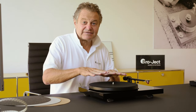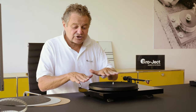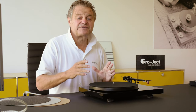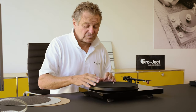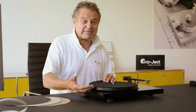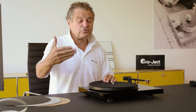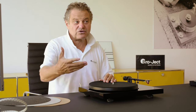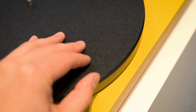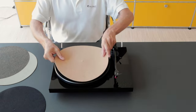The mat is a very particular element on a turntable. It makes quite a difference because it's the connection between the platter and the record, and this creates a lot of different sound characteristics. We decided to offer different mats. We don't want to say which is better — we just want to motivate you to try them. First of all, we have our cork mat — the Cork It.